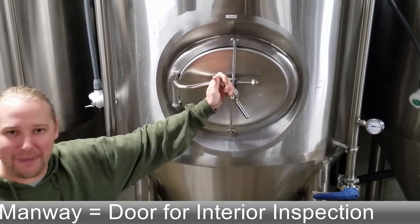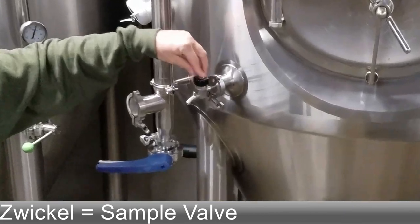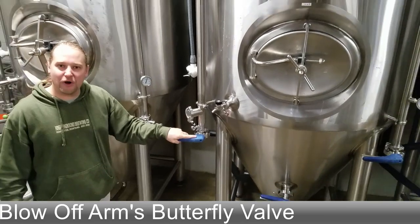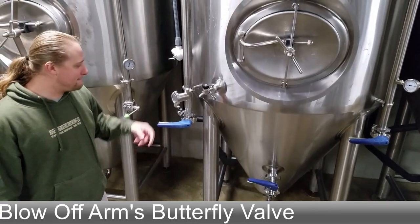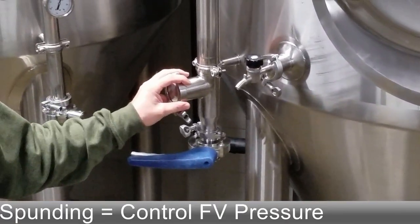Working this way, we have our spickle, which is just our sample valve where we test our gravities. Here's our blow-off arm — this is where we connect our blow-off tube into a blow-off bucket and bubble out CO2.